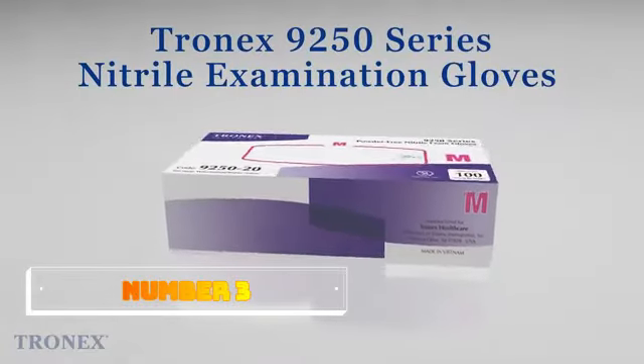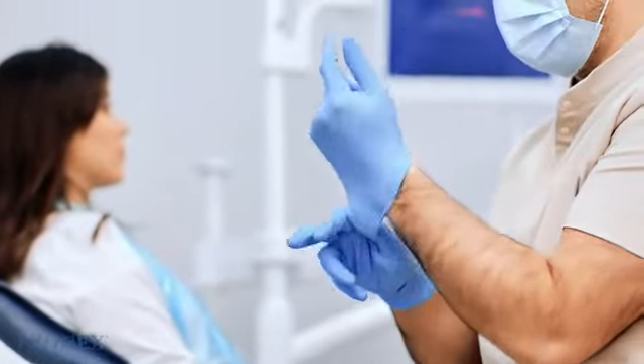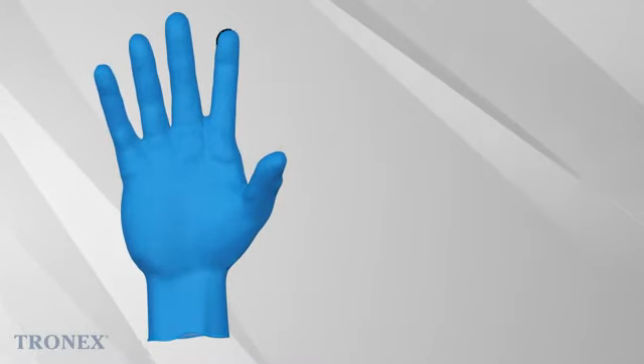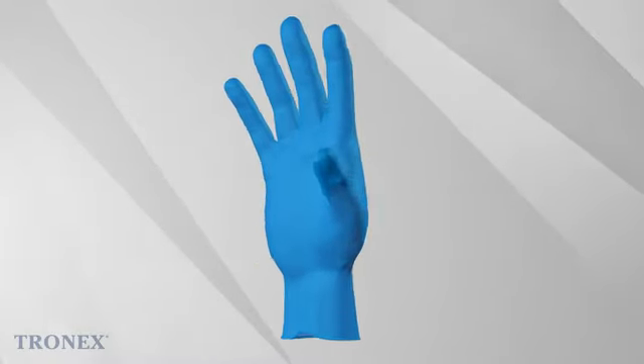Number 3. Basic Blue Nitrile Exam Gloves. The Basic Blue Nitrile Exam Gloves are a reliable choice for anyone in need of high-quality disposable gloves. Made from nitrile, these gloves offer excellent resistance to punctures, tears, and chemicals, providing a high level of protection for a variety of applications.